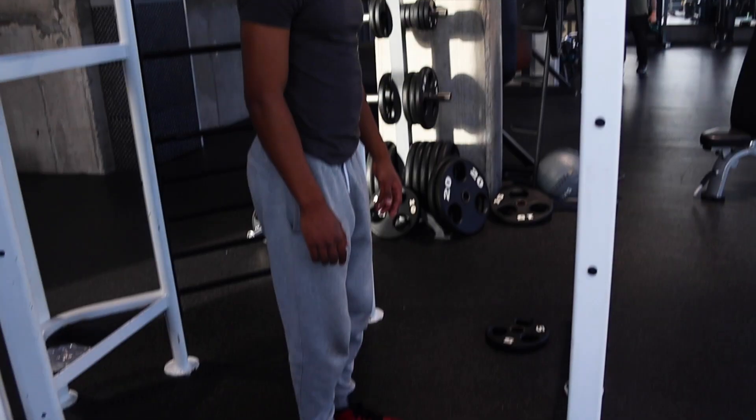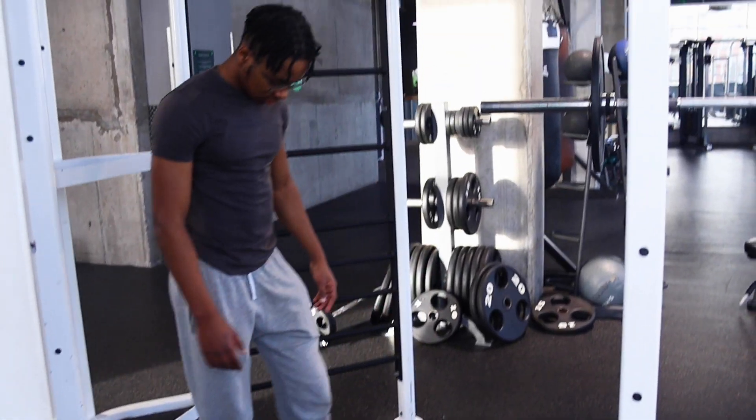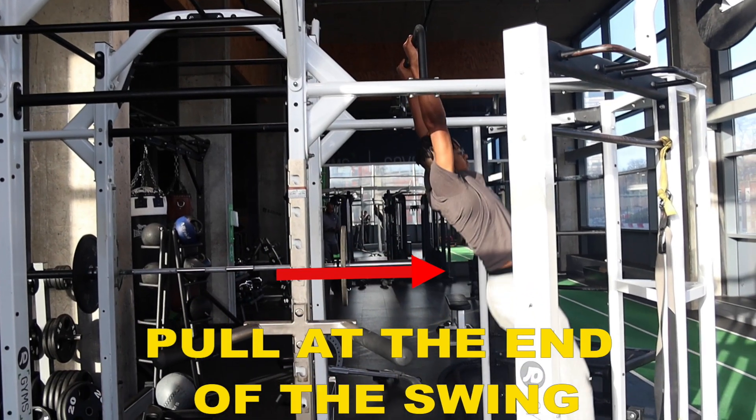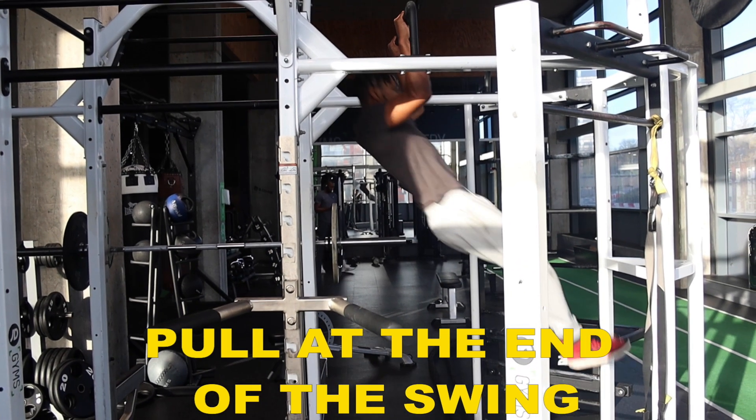In order to get the arcing motion you need to get a swing on the bar. Start by being under the bar and taking one step back. From there you're going to jump to the bar and by jumping to the bar you're going to have a natural swing. Now we want to perform the pull-up at the end of the swing, or at the furthest point forwards from the bar. This is all about timing — it might take a bit of repetition to finally master. This will pull your body away from the bar, giving you the arc-like motion needed for the muscle up.